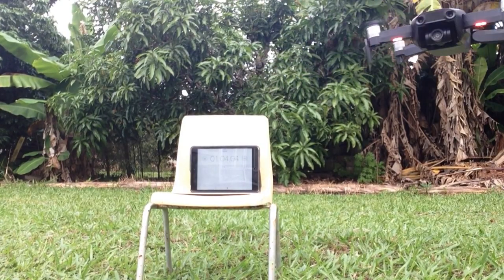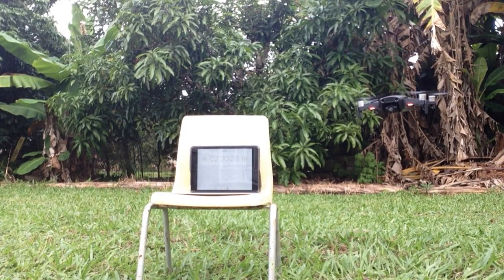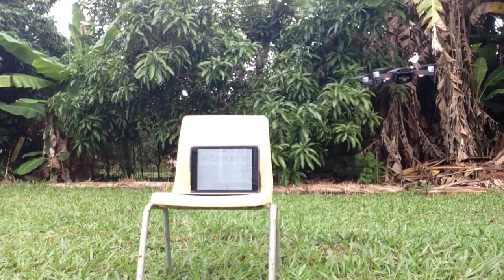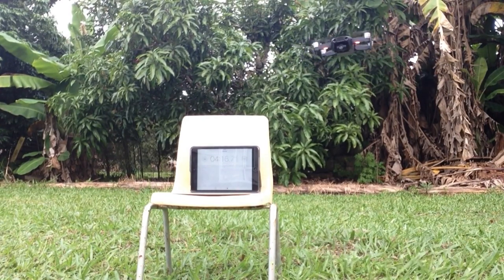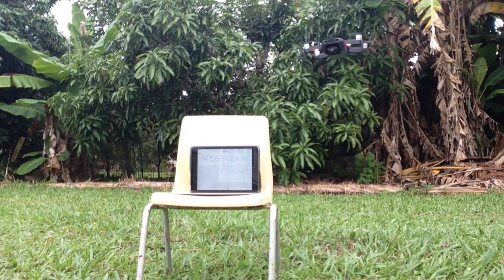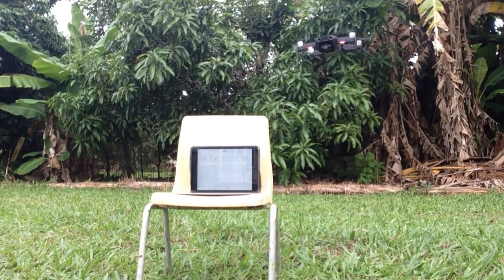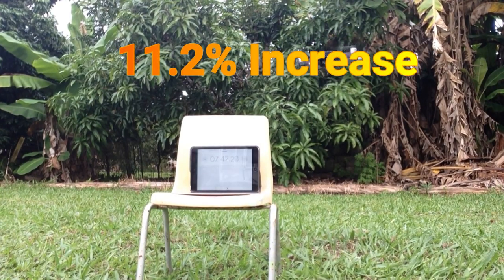After proving that the stealth propellers were a bit quieter, I tested to see if they gave a longer flight time. The data was recorded stopping at 20% battery. The stock propellers lasted 12 minutes and 55 seconds, while the stealth propellers lasted 14 minutes and 6 seconds, which is around the 13% increase that Master Air Screw had promised.